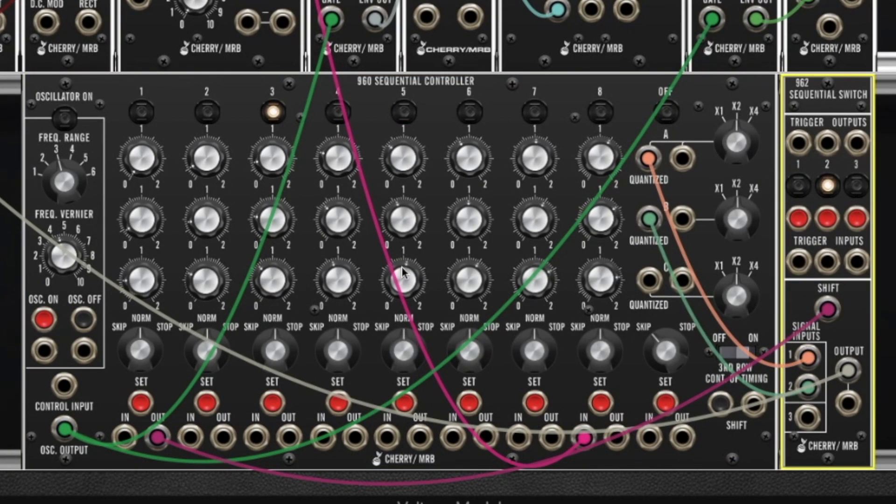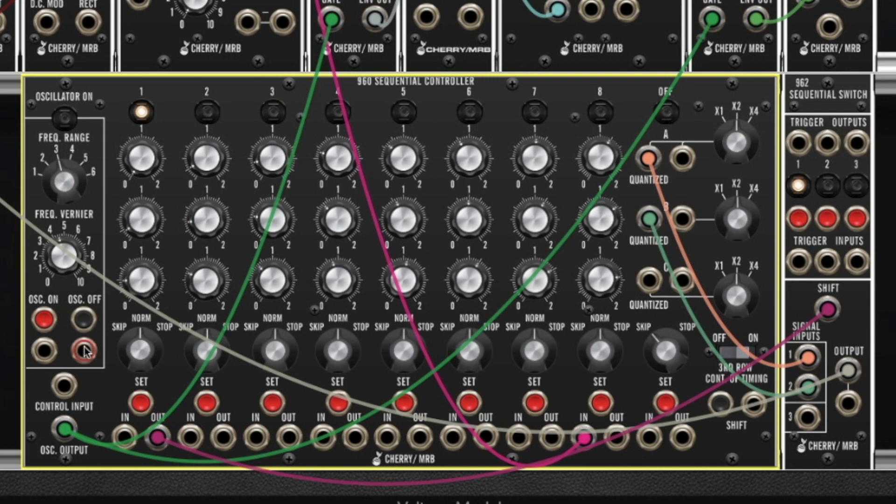I'm going to reset the sequencer to stage 1 by hitting the button right here, and now I'm going to turn it on. And there's row A, row B, back to row A, and row B.